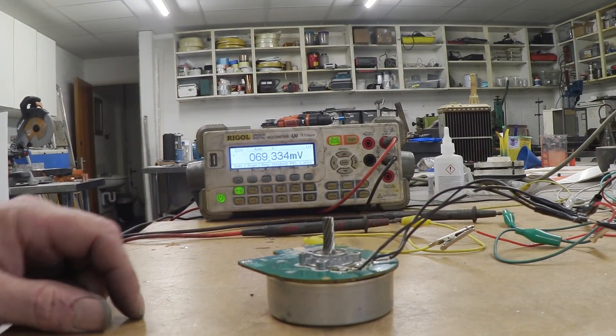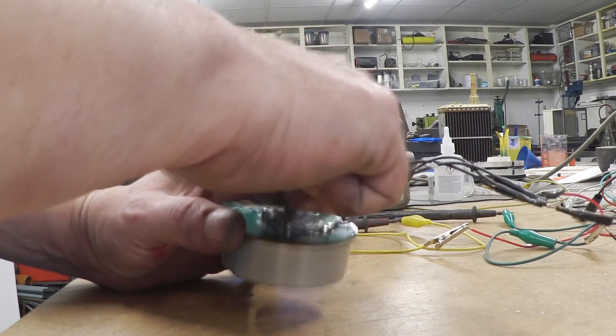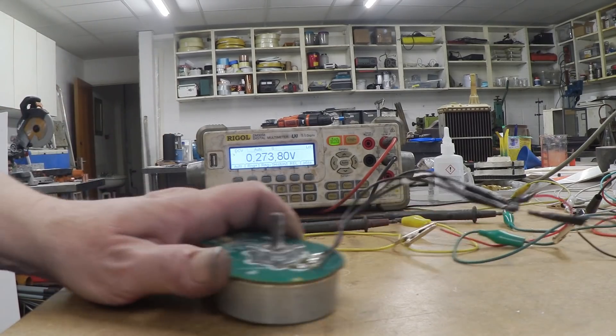There it is, connected up to the voltmeter on DC volt readings. Give it a spin — we can get a couple of volts out of that easily enough. So there you go: brushless DC motors, how to use them as motors and how to use them as generators. It doesn't matter whether they're delta or Y — just follow the same procedures, identify the ends of the coils, solder them onto a three-phase bridge rectifier for generator output, or onto an electronic speed controller to spin them as a motor. I hope that was of interest. Thank you very much for watching and please do subscribe.